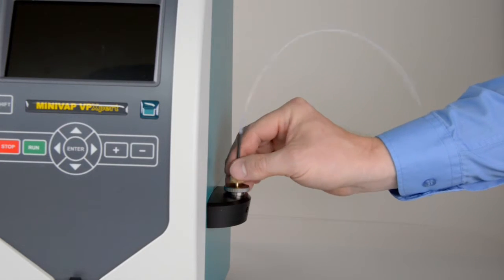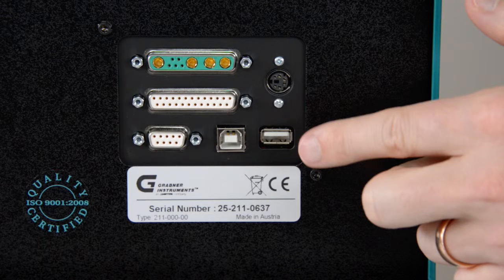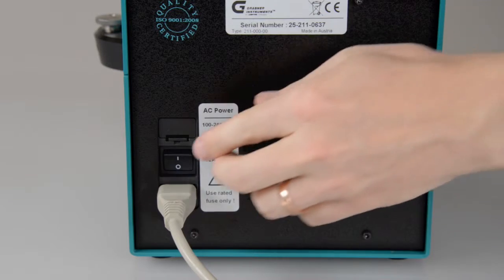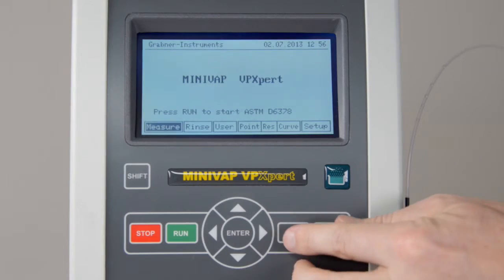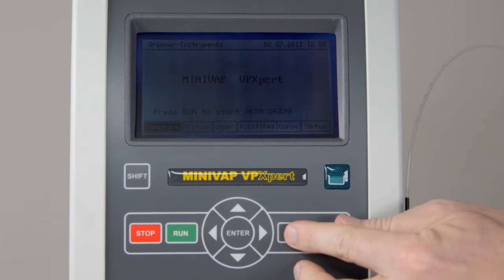Connect the sample tube. If you want to use a keyboard, attach it to a USB port on the rear side of the instrument. Turn on the analyzer. If necessary, change the display contrast by using the plus-minus keys.